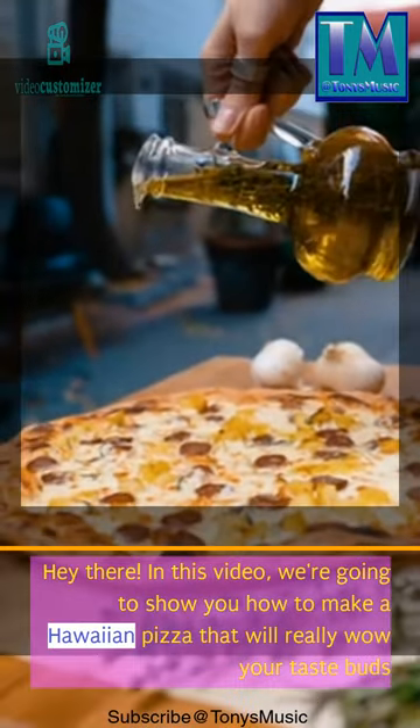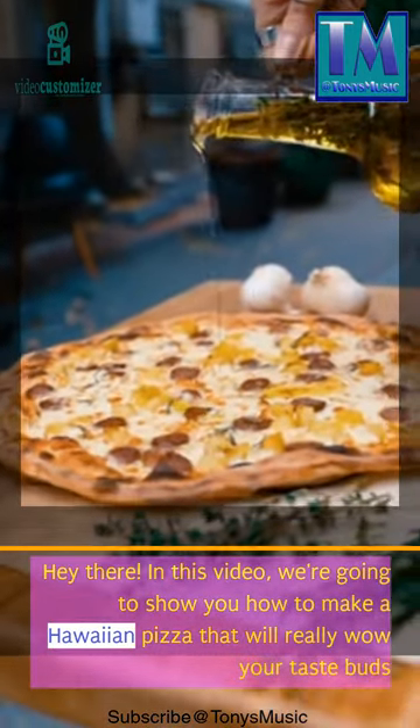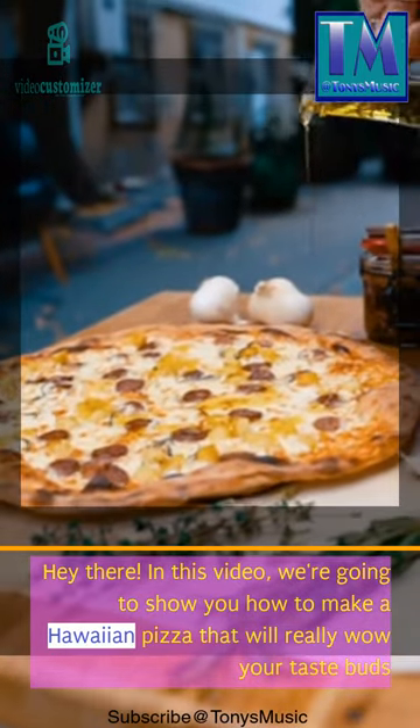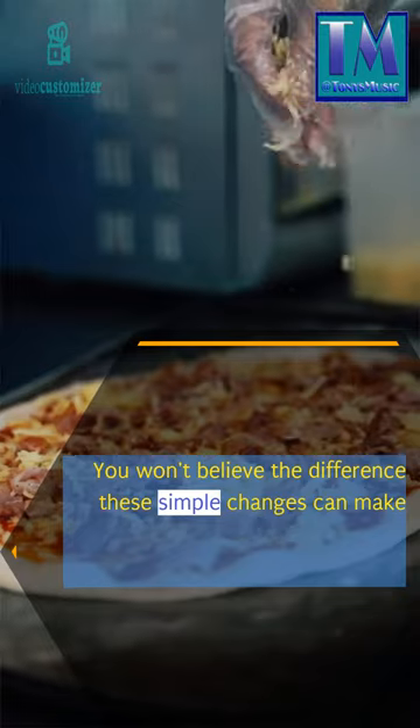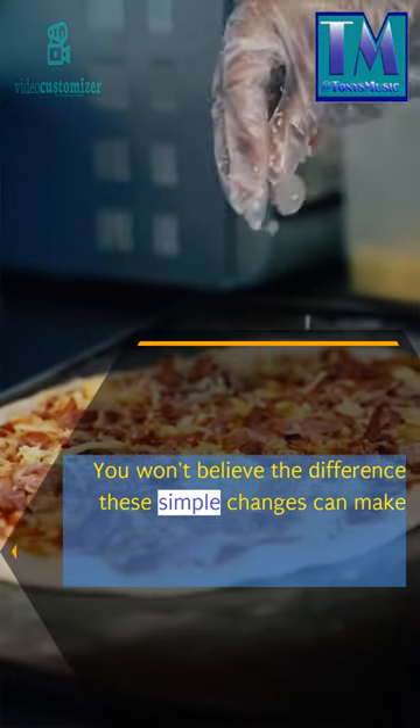Hey there! In this video, we're going to show you how to make a Hawaiian pizza that will really wow your taste buds. You won't believe the difference these simple changes can make.